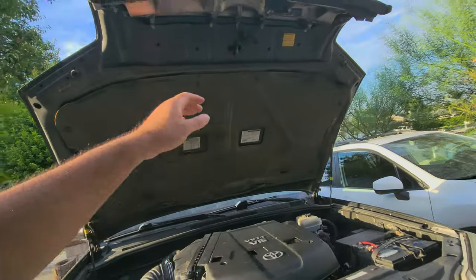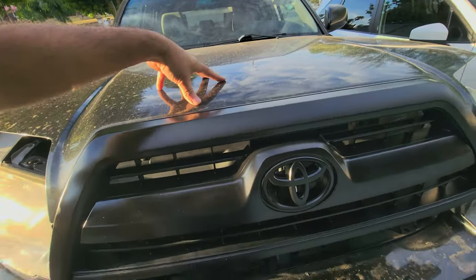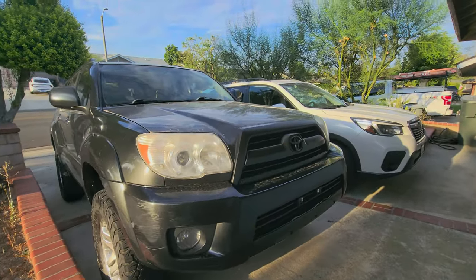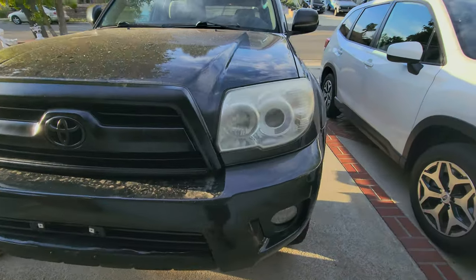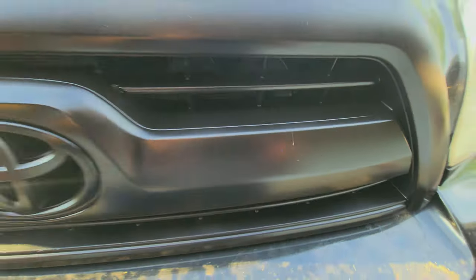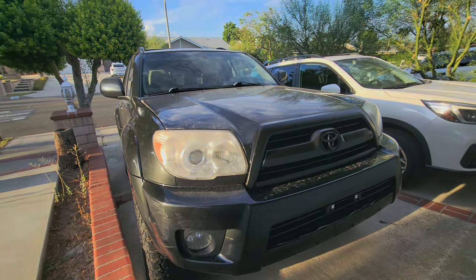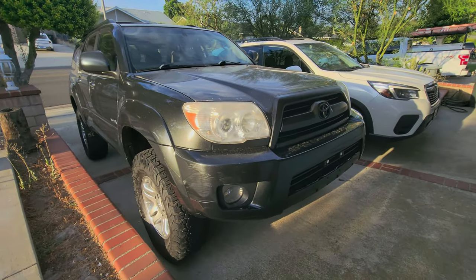All right, let's see how it looks when it's closed on my dirty car. That looks so much better just being black — so much better. With that scratch though, I'll touch it up somehow. But yeah, so much better.